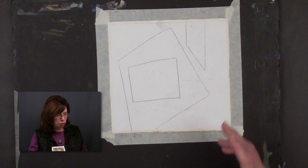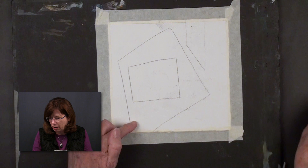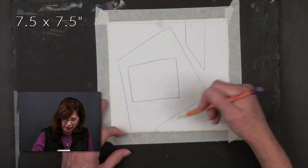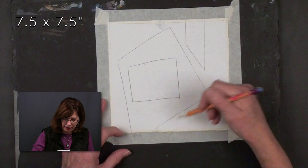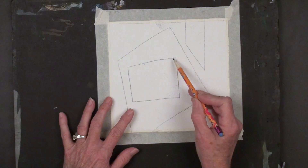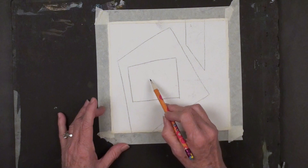The way I start these is I draw three shapes on the paper. This paper is about seven and a half by seven and a half — a good size for these. You've got three shapes, none of the shapes touch. This shape is within that area, fine, but it doesn't overlap and it doesn't touch, and then there's my third shape. By drawing these three shapes, I actually have four areas that I can paint into. So let's get started.